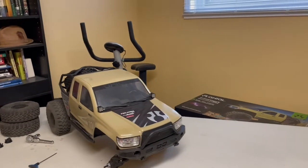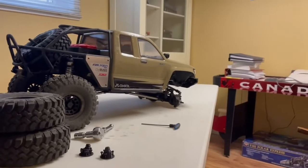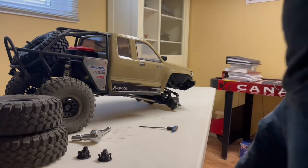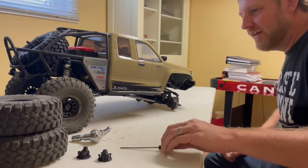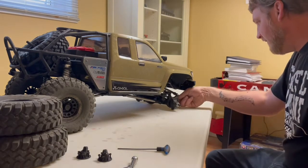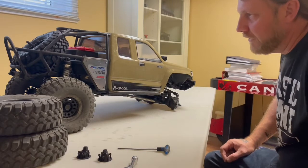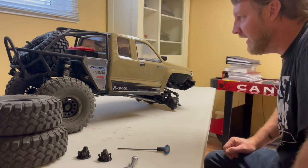The steering servo does have a little play but it is a powerful servo. The issue is it takes a lot of power out of your ESC — you'll hear the ESC fan wind down, which means it's really laboring. Down the road there might be a BEC added or a new steering servo, but out of the box it's all right.